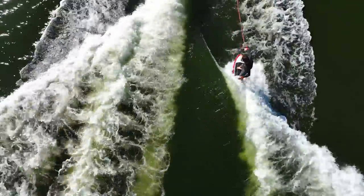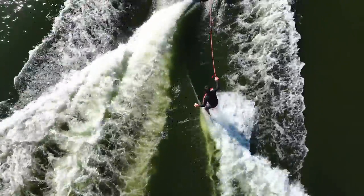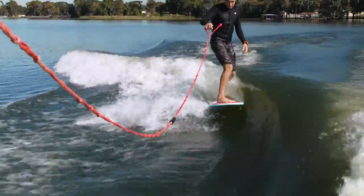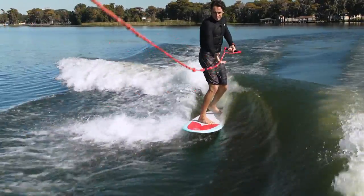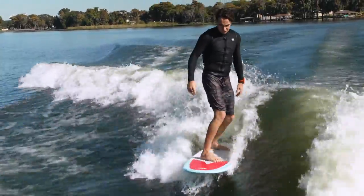Your back foot is your brake and your front foot is your gas. Shift your weight slightly onto your toes or heels to turn the direction of the board. Try to stay in the wave's pocket by using the gas and brake movements until you feel the wave start to push you. When you're consistently getting pushed by the wave with the rope slack, you can throw it onto the platform.